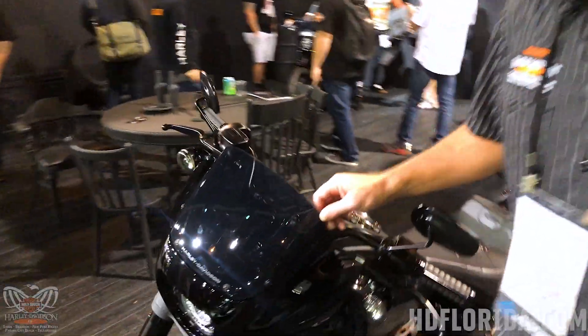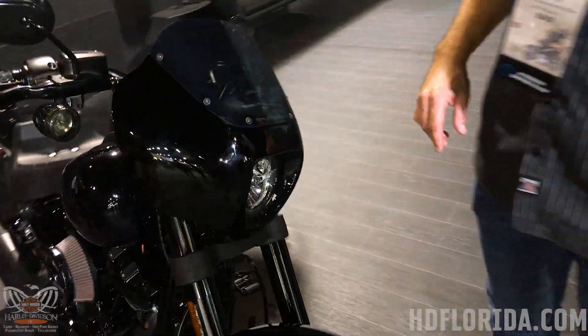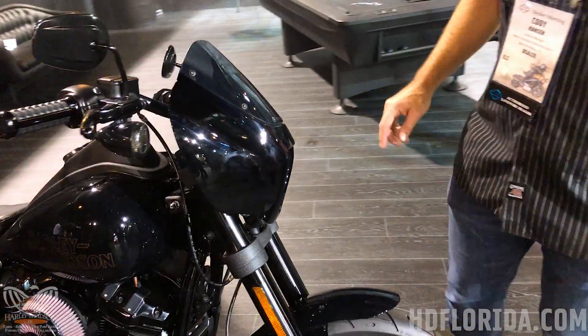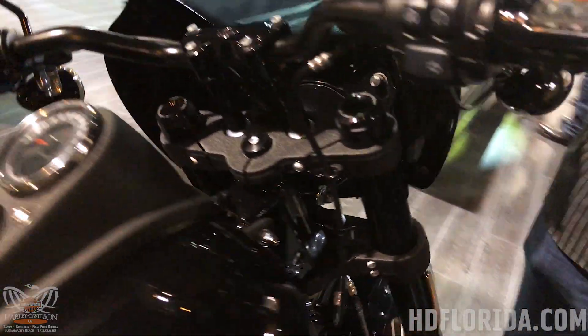I wanted to take a moment to show you the new Harley-Davidson quarter fairing. This is available for Milwaukee 8 Softails. The inside is available color matched to your motorcycle.